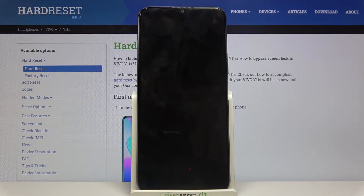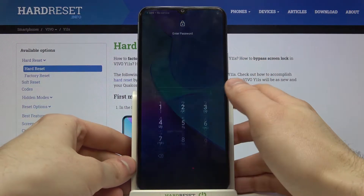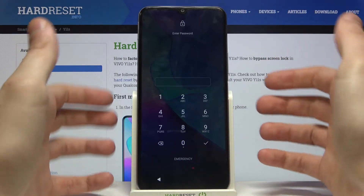Here I have the Vivo Y11s, and today I'm going to show you how to remove the screen lock from this device, in case you set a pin, password, or pattern and forget it.